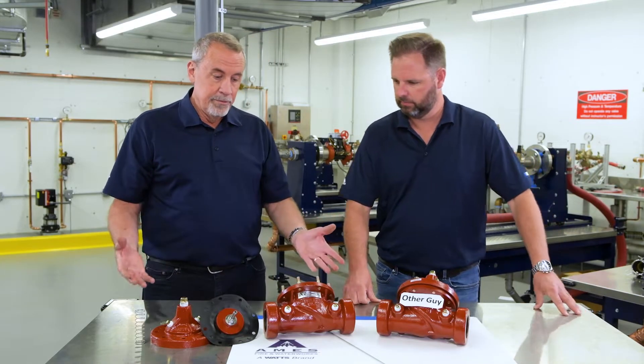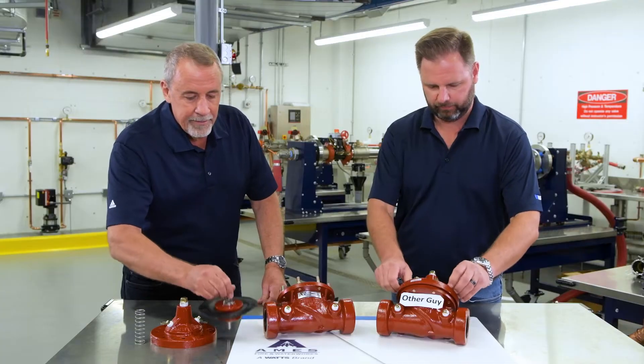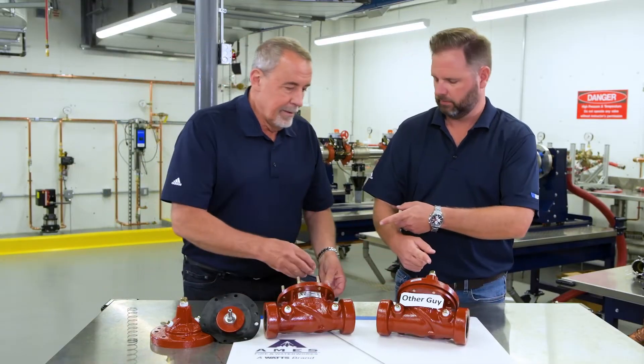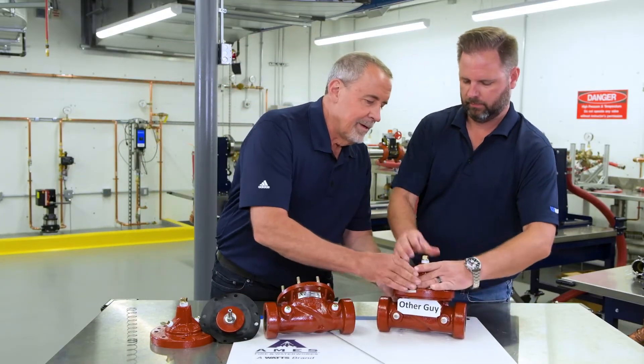So the guts are the same. What we're gonna do to prove that — we do this in all ACV trainings — is we're going to take the internals out of this one, put them into this side, and vice versa, to make believers. You can see the diaphragm is already out along with the cover, the spring, and everything else, so we're gonna swap them out.